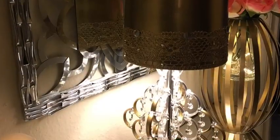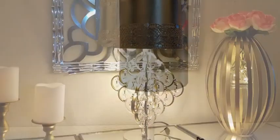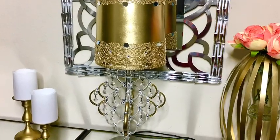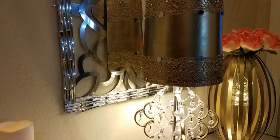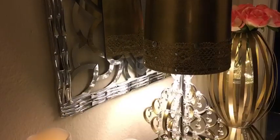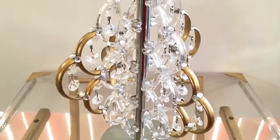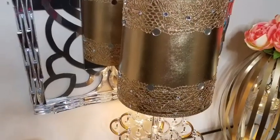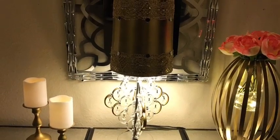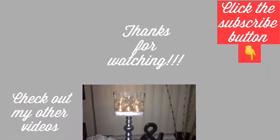I am so pleased with the way this turned out. I love the way I was able to change a lamp that used to look like this into this. Let me know in the comment section below what you think about this transformation and if it's something you'd like to try out on an old lamp you have at home. I really hope you enjoyed the video — remember to like and share, turn on your notification bell, and don't forget to click the subscribe button. I have other videos linked in the description box below.